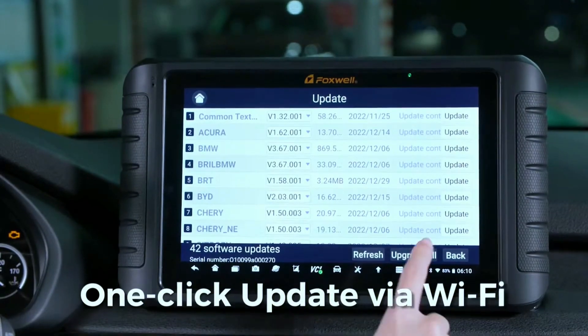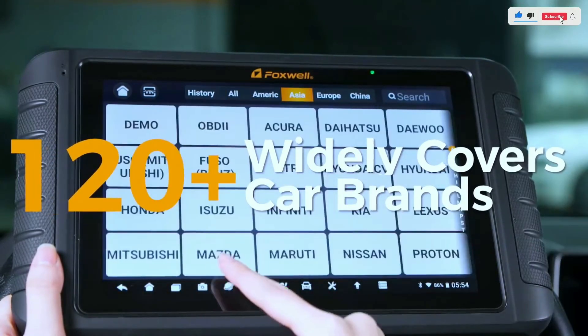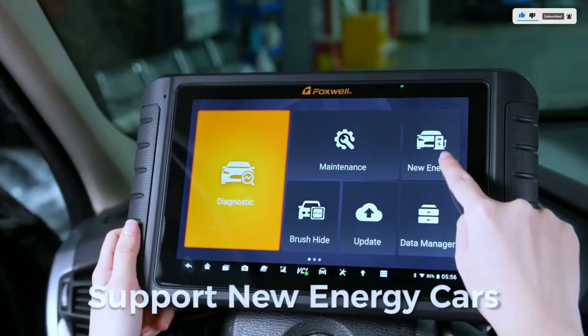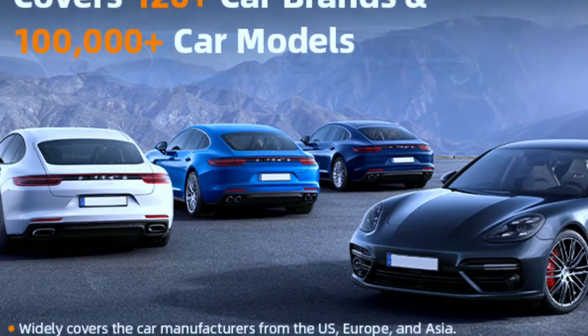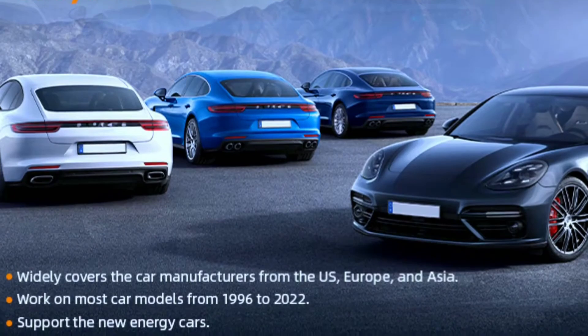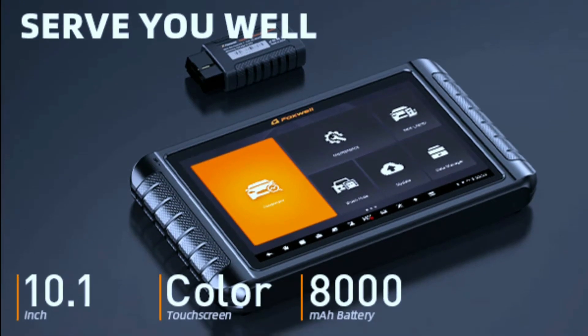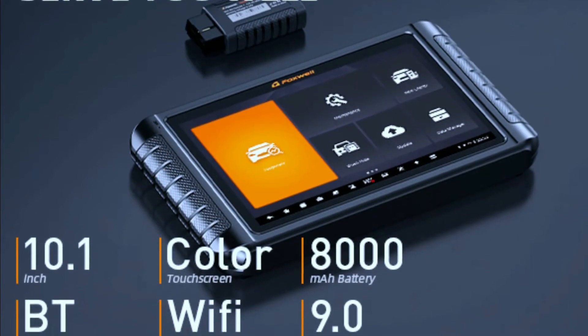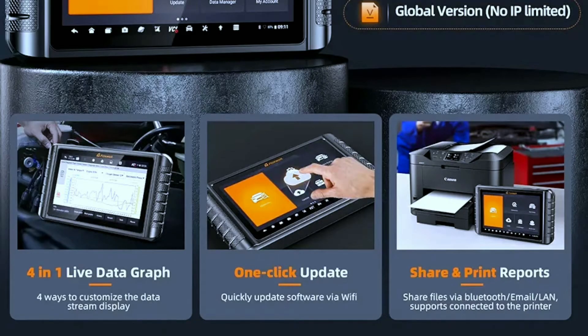3 years free updates worth $800 to keep the latest software version. It covers 100-plus brands and is compatible with the latest 2021–2022 car models, including cars, SUVs, minivans, and light-duty trucks. Wide coverage includes 120-plus car manufacturers from the US, Europe, and Asia. The NT1009 features an Android 9.0 operating system for fast processing, 64 gigabytes of memory for data storage, and an 8,000 milliamp-hour battery for extended use. It also supports one-click sharing, sending, and printing of diagnostic reports via Wi-Fi, Bluetooth, and email.